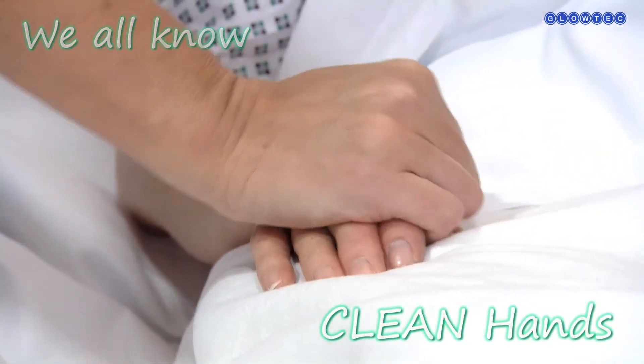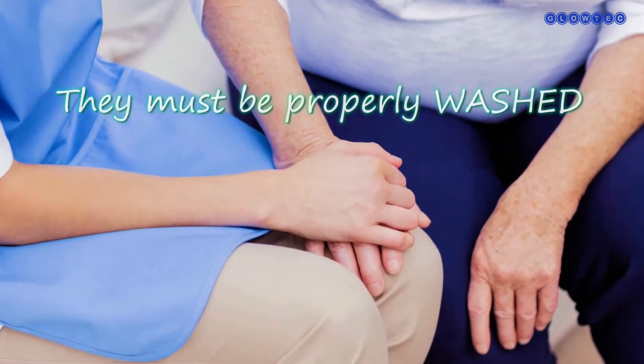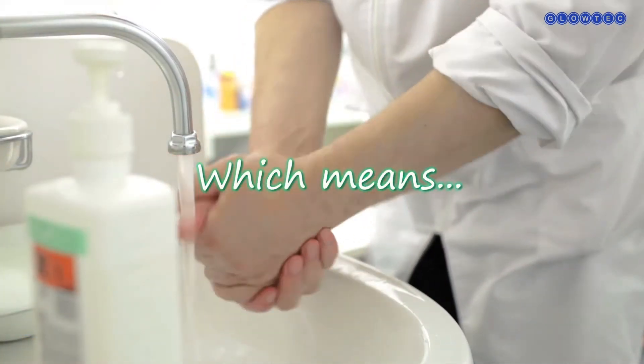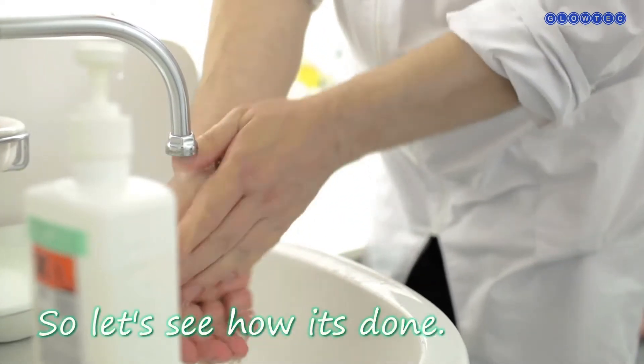We all know that clean hands are safe hands. But for hands to be properly clean, they must be properly washed, which means they must be properly trained. So let's see how it's done properly.